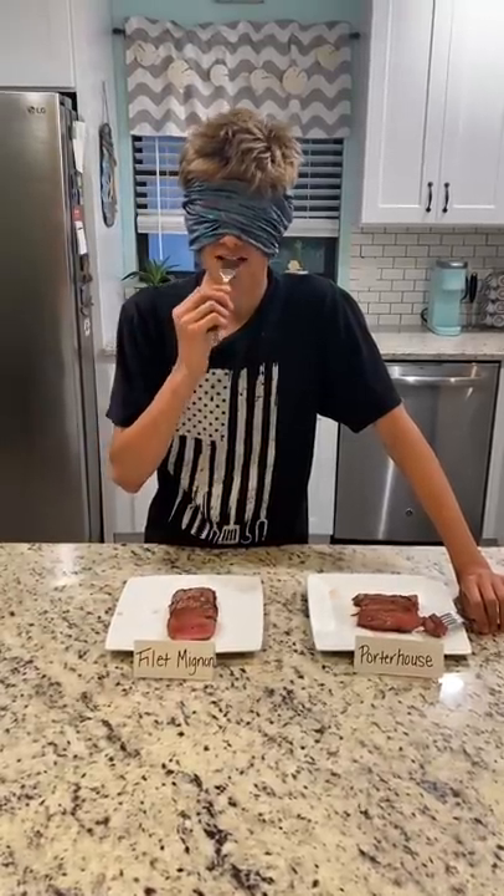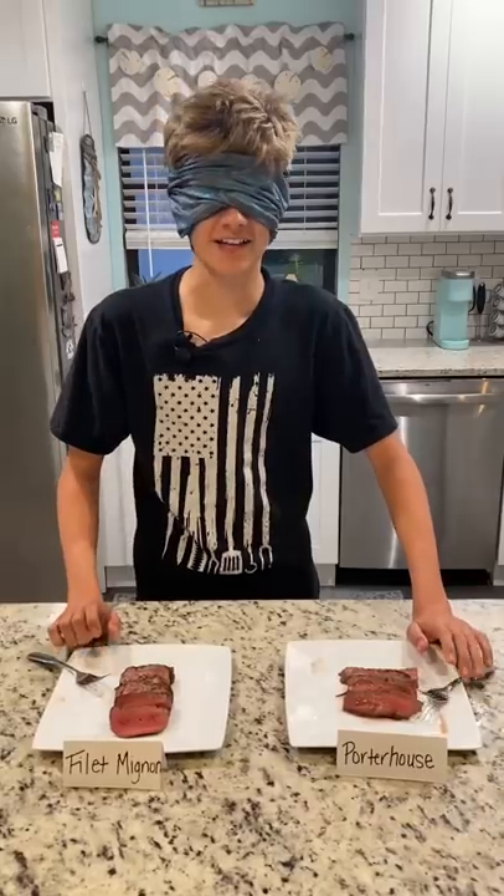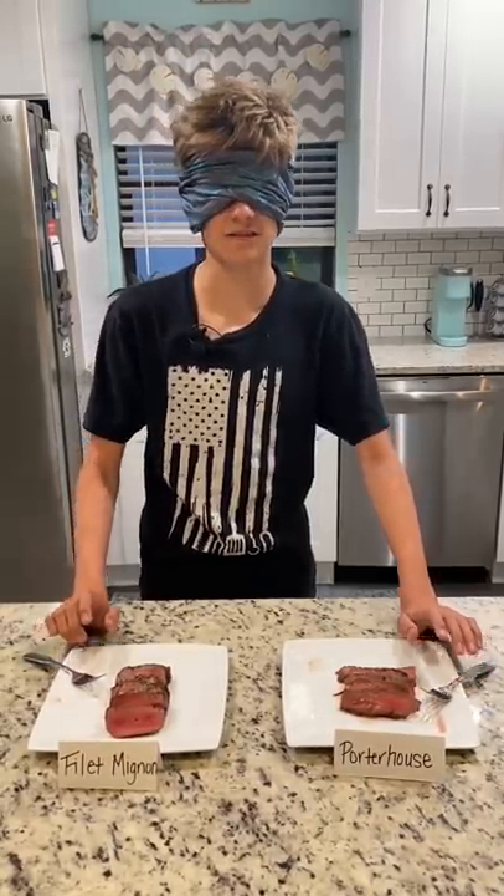Steak one. Steak two. I like steak two better. It's a lot more tender and it was juicy. Steak two is the porterhouse. That's another big upset. Next week we have the ribeye versus the sirloin.